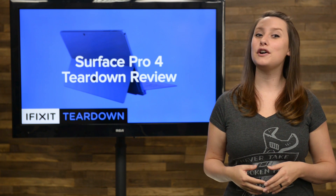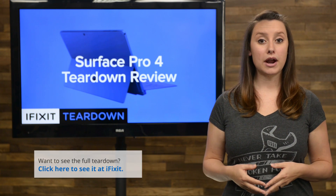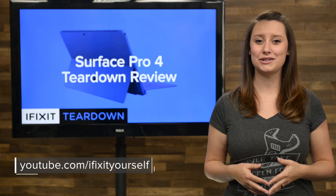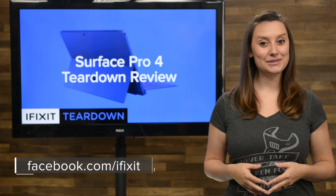For the complete teardown, including tons of beautiful, high-quality images, head on over to ifixit.com. Don't forget to subscribe to our YouTube channel to stay up to date on all our latest teardowns and repair videos. You can follow us on Twitter at iFixit, and give us a like on Facebook at facebook.com/ifixit.